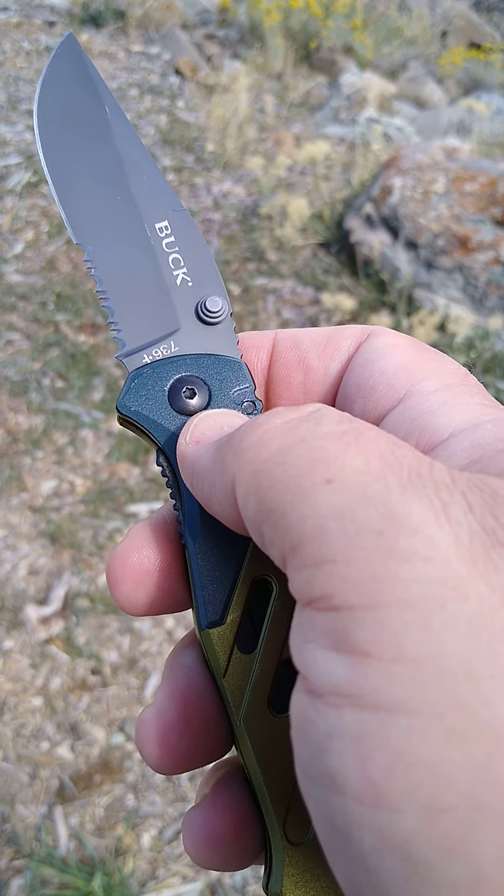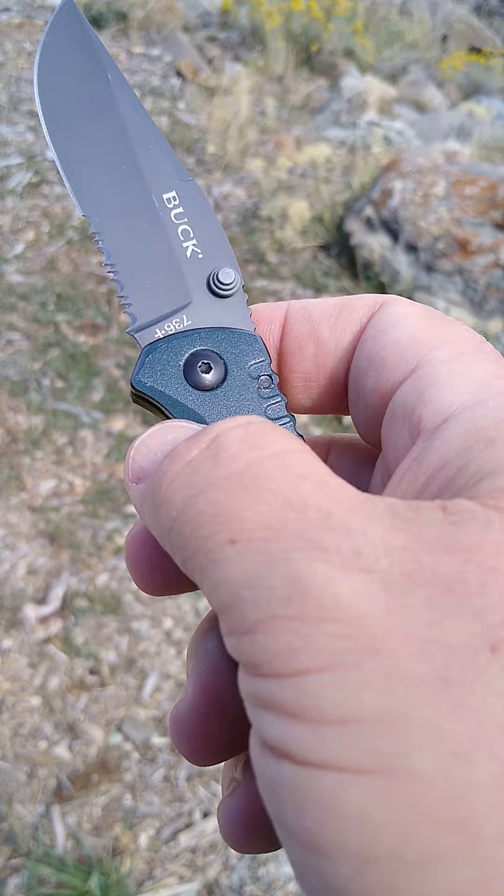Hey guys, check it out. See if you can still get them at Walmart — less than 20 bucks. Bye.